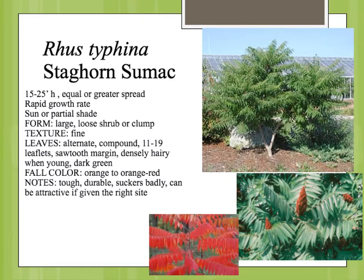Rhus typhina is staghorn sumac. This is another one of the sumacs with that very similar kind of upright, small tree type form. This grows fast. It's kind of a loose shape, a little bit of a fine texture. The leaves are the pinnately compound leaf, very similar to the smooth sumac and the winged sumac. Similar flower, dioecious, similar sort of cone-shaped seed structure, and a very, very brilliant fall color.